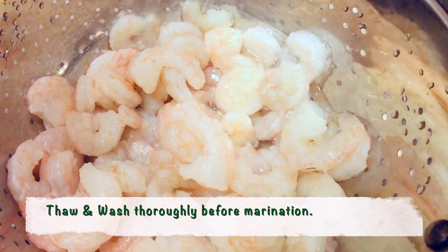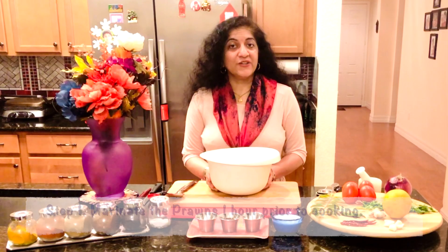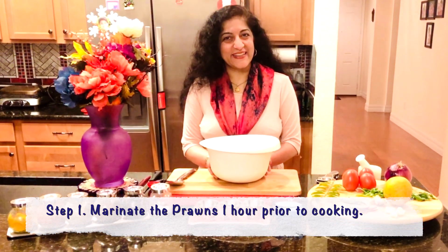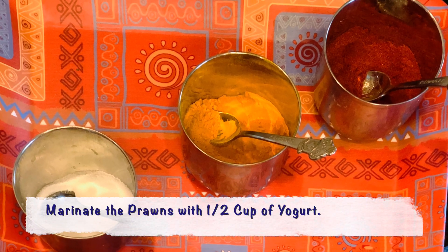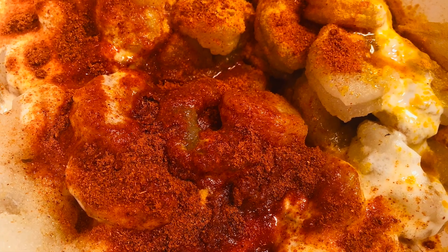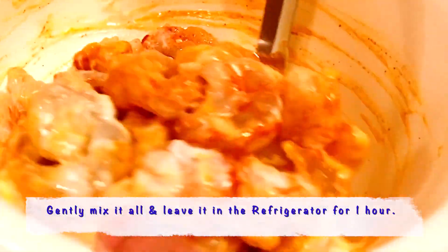Since I'm using frozen shrimp, I've thawed it and washed it thoroughly. The reason I like to marinate the shrimp 1 hour before cooking is because it absorbs the flavours and removes that fishy smell. I'm pouring half a cup of yogurt, then adding 1/4 teaspoon of turmeric, 1 teaspoon of salt, 1 teaspoon of Kashmiri red chilli, and squeezing half a lemon. Gently stir and mix all the spices, then keep it aside for 1 hour.